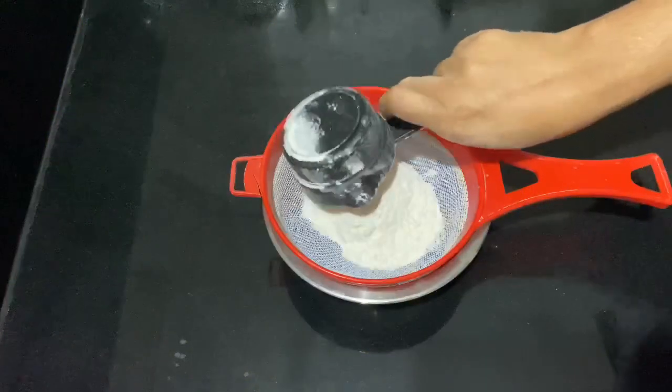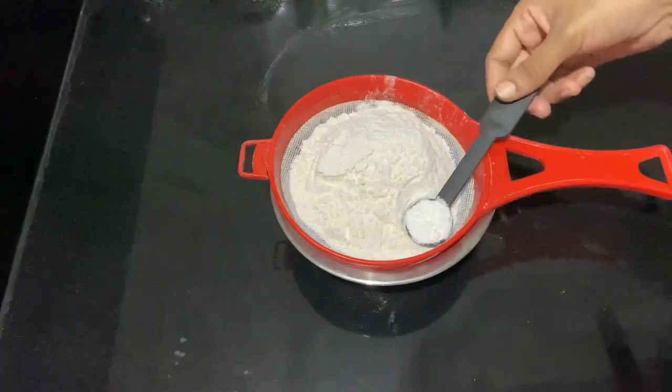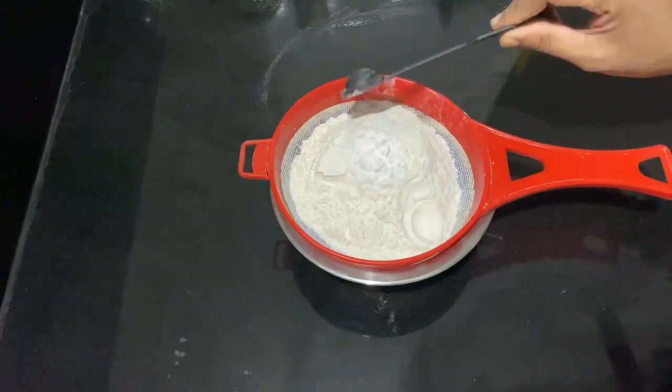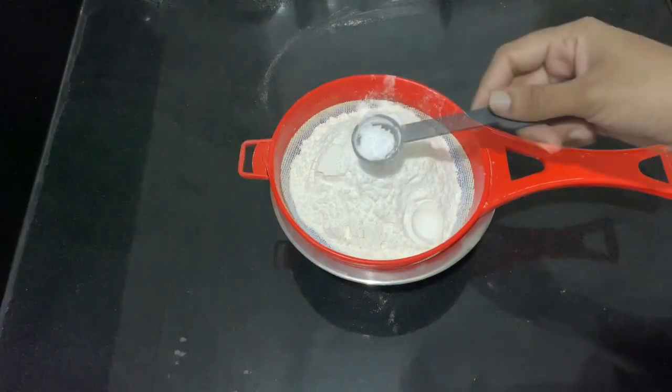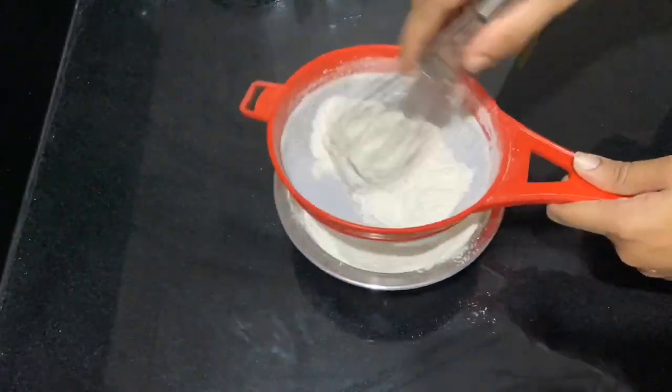We are going to start with the dry ingredients. I have to add 1 cup of flour, 1 teaspoon of baking powder, and 1 teaspoon of baking soda. We will mix it together.